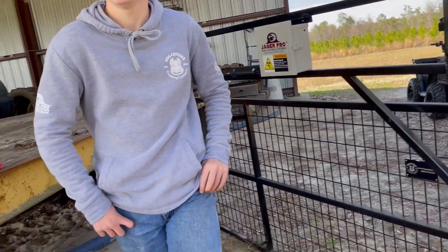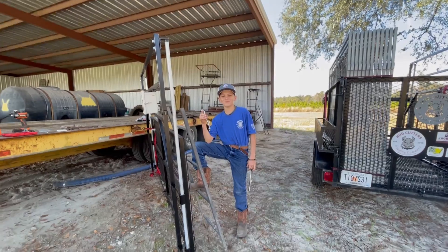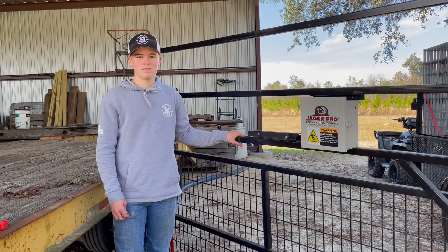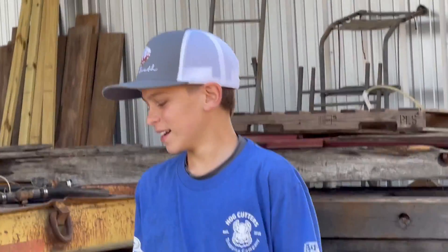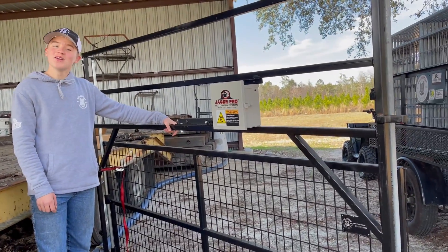Hi, this is Y from Hog Cutters Trapping Company and today we're going to be doing an informational video about... Hi, this is Y from Hog Cutters Trapping Company and today we're going to... Hi, this is Y from Hog Cutters Trapping Company and today we're doing an informational... Okay. Hi, this is Wybosnowski from Hog Cutters — cool, you gotta hold it still.